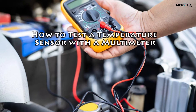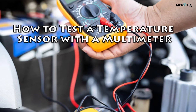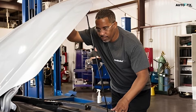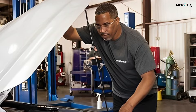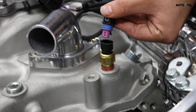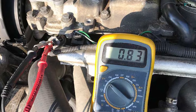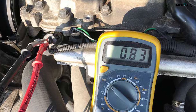How to test a temperature sensor with a multimeter. Your vehicle's temperature sensor is an important component of your engine's cooling system. So if you're having problems with your car or truck overheating, you may have a faulty sensor. Luckily, replacing a temperature sensor is as simple as plugging in a new one. However, you should test your sensor first to make sure that's where the problem lies, and you don't have a deeper issue that needs to be repaired. With your handy multimeter, you can easily take a few readings that will tell you if your sensor is functioning properly.